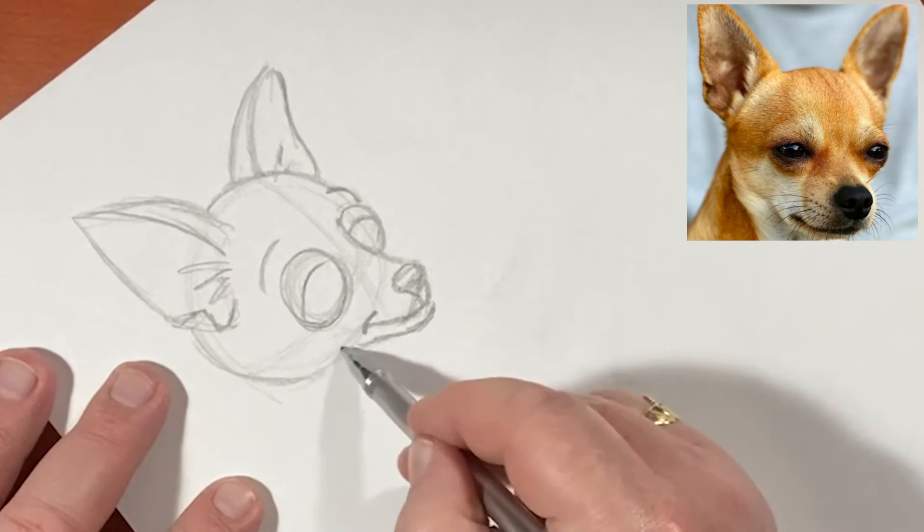Now there are lots of famous Chihuahua cartoon characters already, and I'm trying to avoid going anywhere near those features. You can throw in your little body shape and just really over-exaggerate the fact that his head is humongous. That is one way of drawing a Chihuahua.